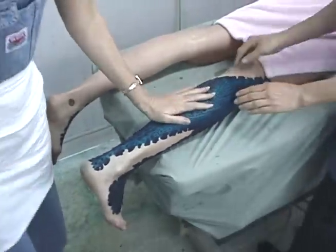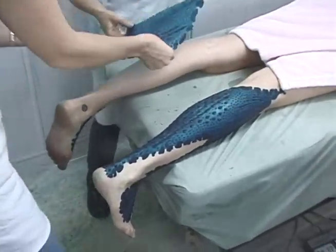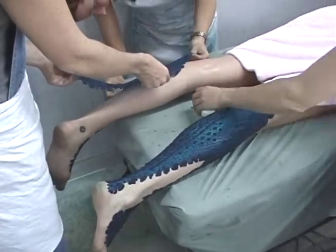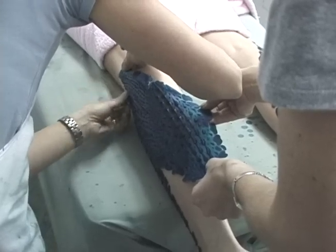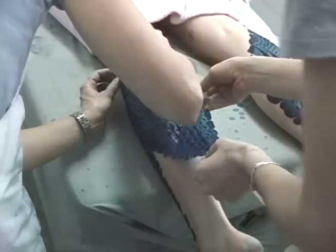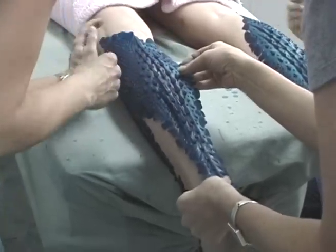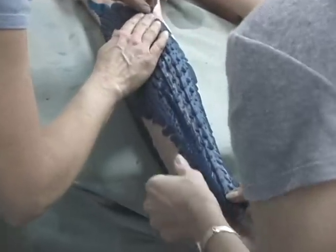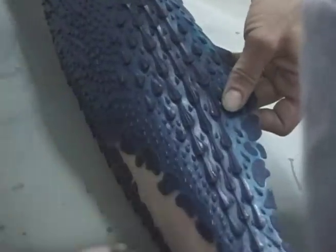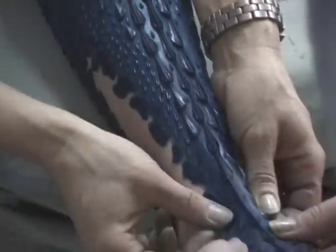So far, no glue. The stick is evident — even after stretching the prosthetic into shape, it is evident. At this point it's not going anywhere, but the edges can still be lifted, so we glued them down.